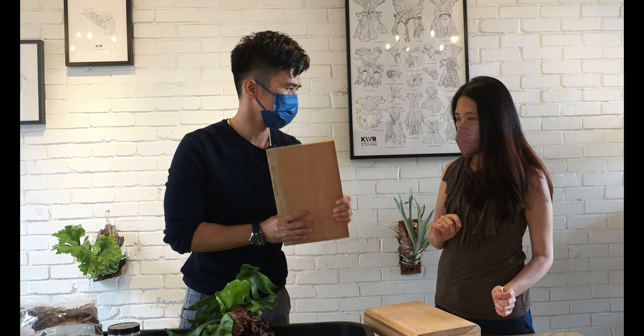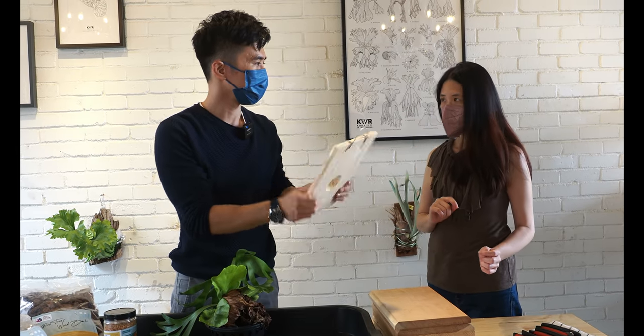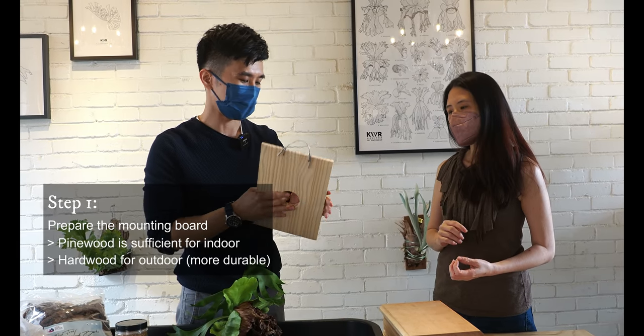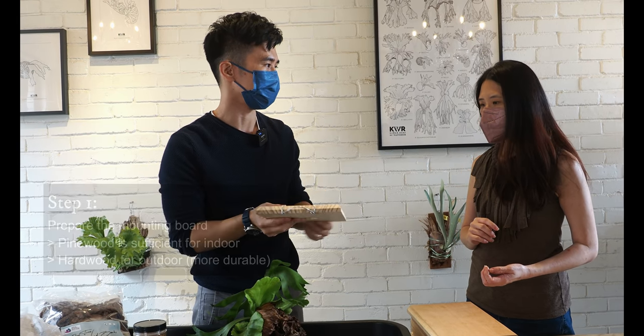It's heavy, so it's suitable for outdoor. If you're growing indoor, I mostly use pine wood — it's easier and lighter. And if it's outside, exposed to sunlight for too long, it might destroy the texture and it can't last for that long.